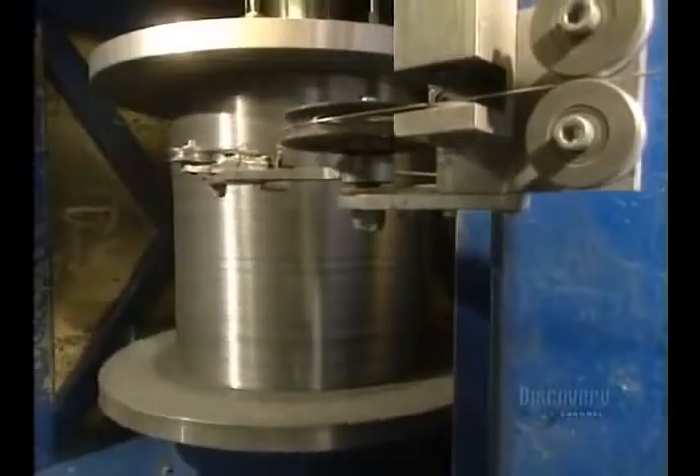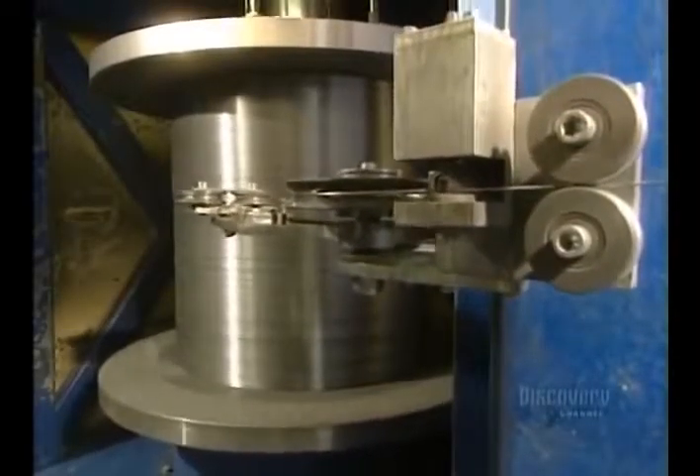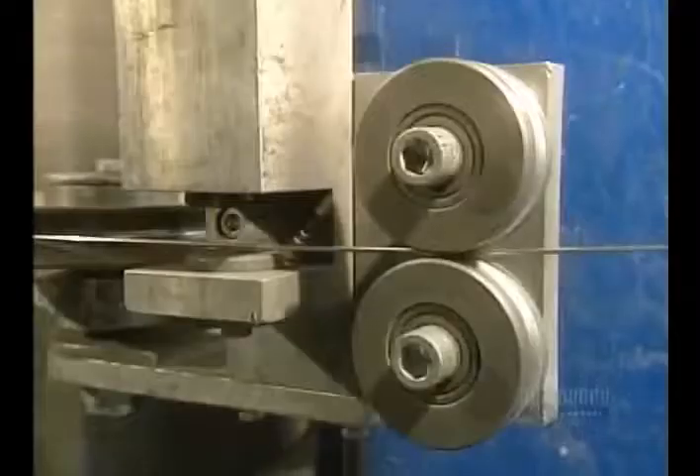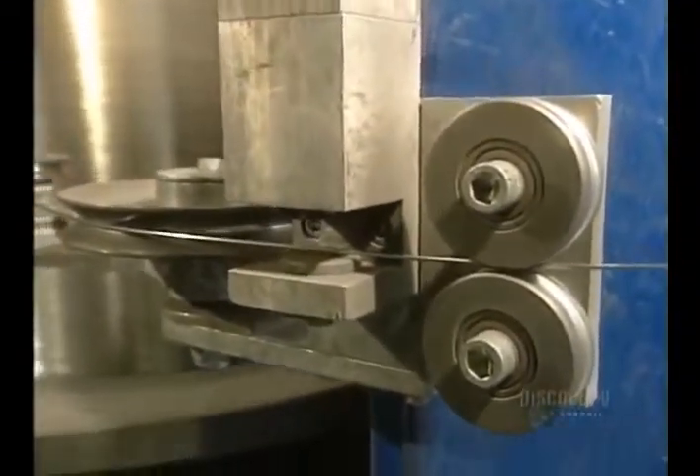When full, this roll will contain 23,500 meters of wire weighing 1,136 kilos. The wire now has a diameter of 2.84 millimeters, so it will have to be reduced by half.